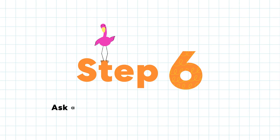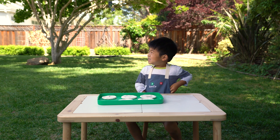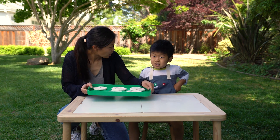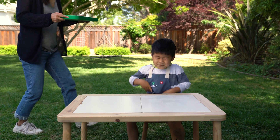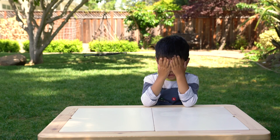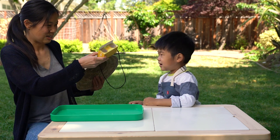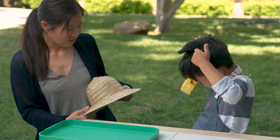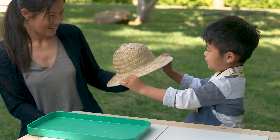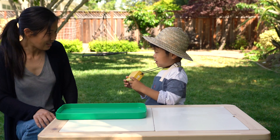Step six: ask a grown-up to hide the safari tracks. Mommy, can you hide the tracks? Sure. Can you close your eyes? Okay. Are you ready to go on a safari and find the tracks? Here are your binoculars, and I also have a hat. You can collect them on your tray, or you can just grab them and bring them back. Good luck!